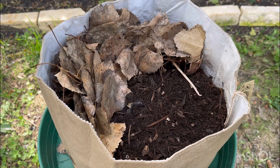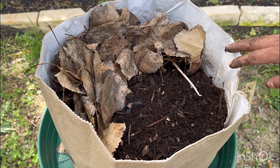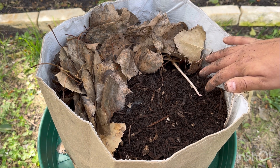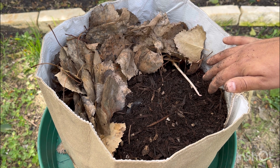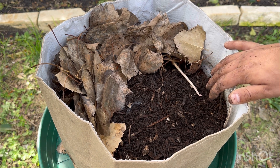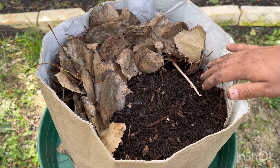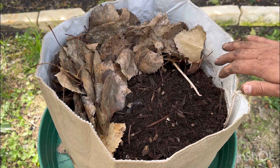We live in Texas, so our weather can be extreme on both ends, so all of our vermicompost systems are in a temperature controlled environment. You can keep them outdoors under heavy shade, but you're going to have to pay attention to the weather forecast, because extreme weather fluctuations ranging from 48 degrees to 85 degrees Fahrenheit can wipe out your entire worm population. Keeping them in a temperature controlled area is much more preferable.